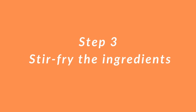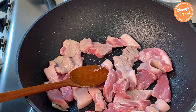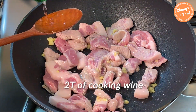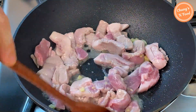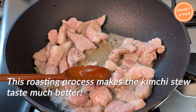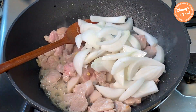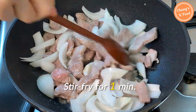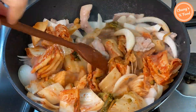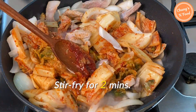Stir-fry the ingredients. Put 1 tablespoon of cooking oil in a wok and add the chopped pork. Stir-fry the pork, then add a bit of chopped ginger. Add 2 tablespoons of cooking wine. Stir-frying the meat this way removes some of the meaty smell and makes the soup taste better. The process of stir-frying ingredients makes the kimchi stew taste even better. Add sliced onion and stir-fry the meat for about 1 minute, then add kimchi. Add 1 tablespoon of red pepper paste — it tastes much richer. Stir-fry for another 2 minutes.